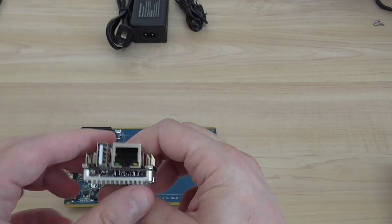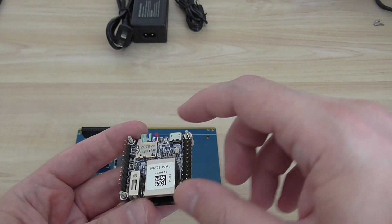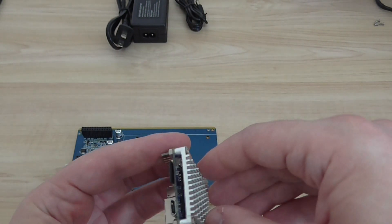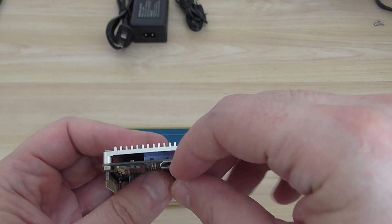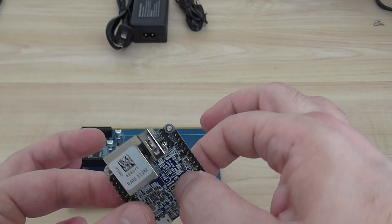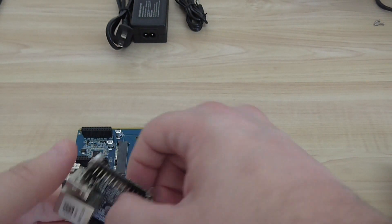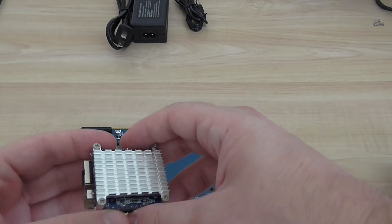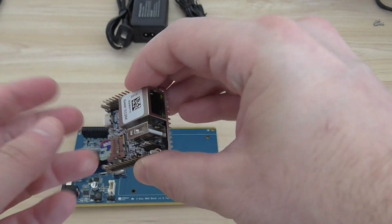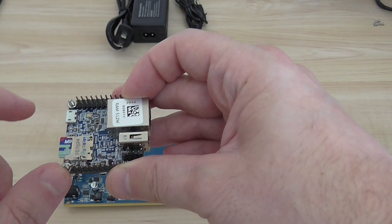The NanoPi Neo 2 looks pretty nice. It has an Ethernet LAN port, one USB port, and other pins. On the back there's a nice heatsink also made from aluminum, with a thermal pad between the CPU and the heatsink. You need to buy this board to make it work — it costs about $16. It doesn't have onboard eMMC storage.